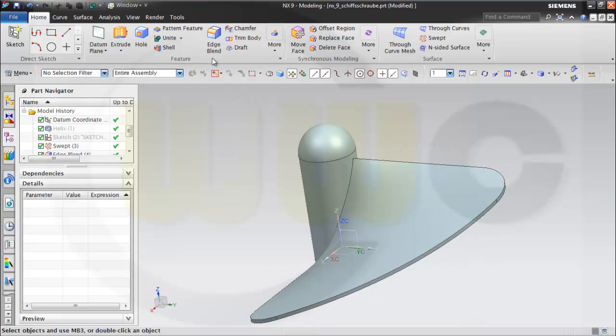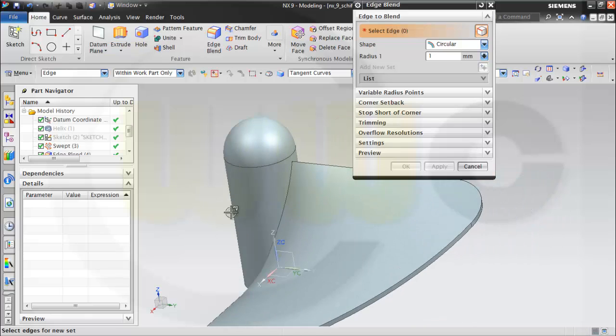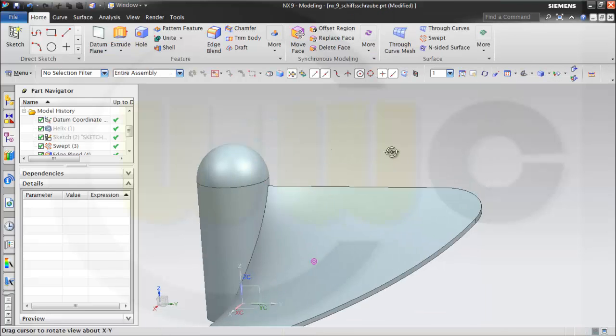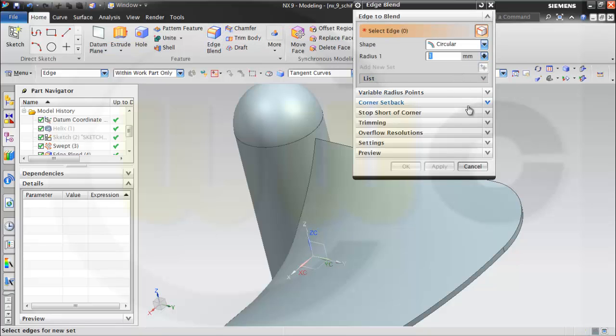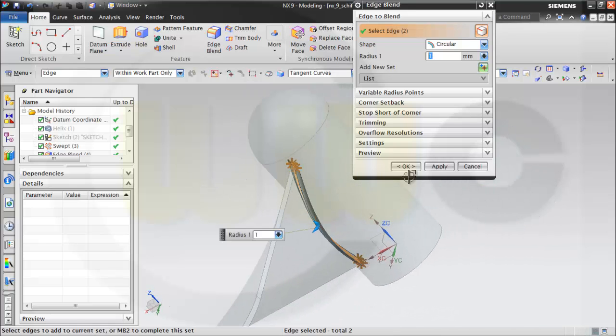Now let's add some blends — one millimeter. One millimeter on this edge. Take a look again: edge blend is one millimeter. This sort of warning happens if this value is not confirmed — it was already one millimeter but it was not confirmed, but now it's confirmed. Ok.